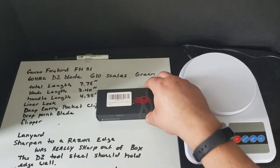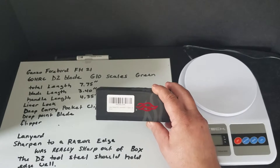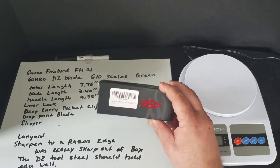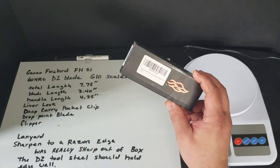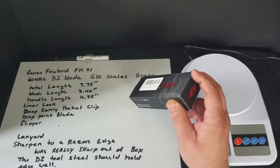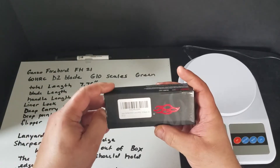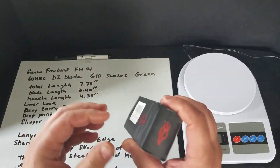Here's an unboxing of a GANZO Firebird FH21. It's a D2 steel with G10 scales. I've already opened it once because I've had it for about a month.